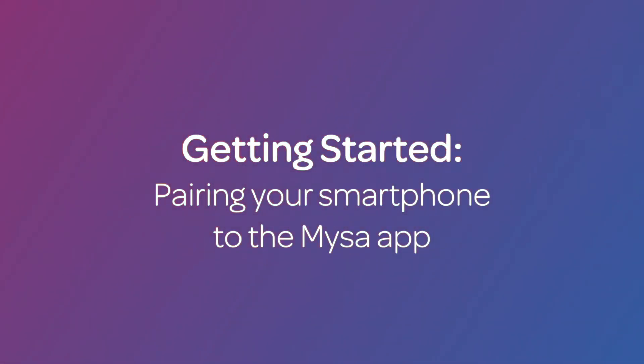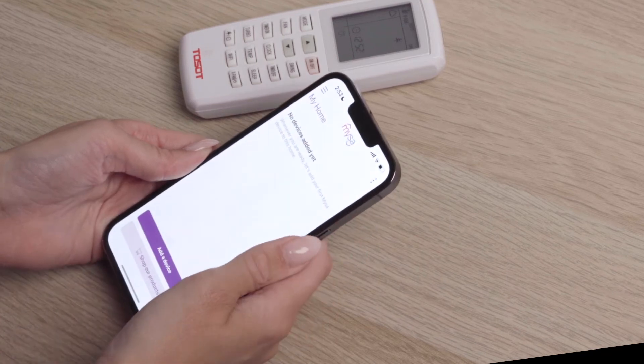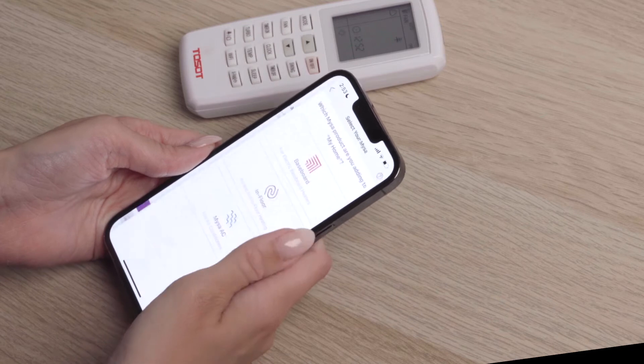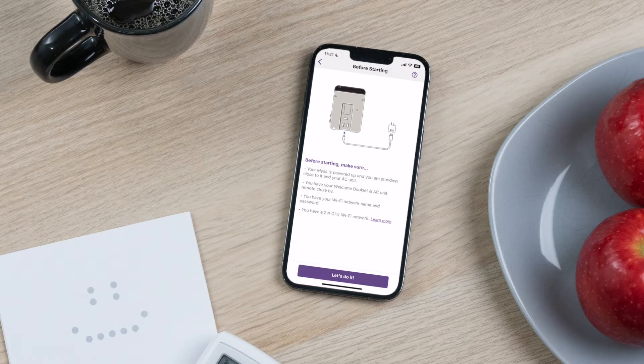Let's start by pairing your smartphone to the Mesa app. Open the Mesa app on your smartphone. On the main menu screen, select Add a Thermostat, then select Mesa AC. You'll see a checklist of things you need to do to ensure a smooth pairing experience.